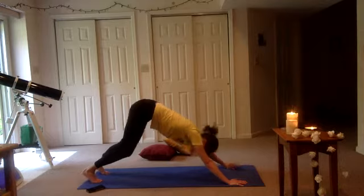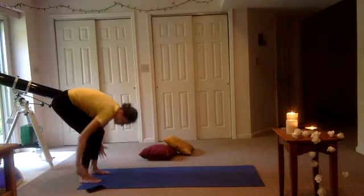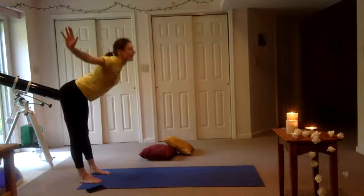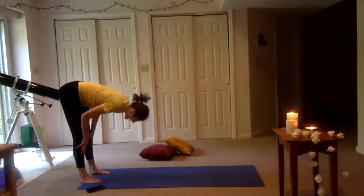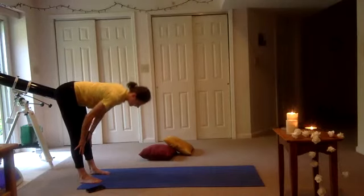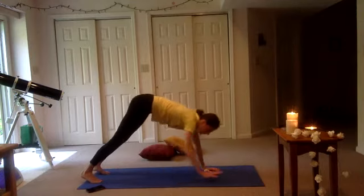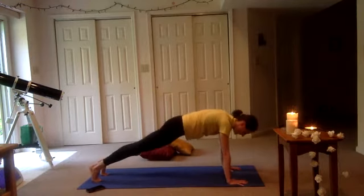Bend your knees and we're going to walk our hands towards our feet. Inhale, reach those arms up, palms come together. Exhale, dive forward however you like. Inhale, halfway lift. Exhale, release. Inhale — now we're going to walk our hands into our plank, high plank or low plank, wherever you feel. Inhale, hold. Exhale, shift forward.